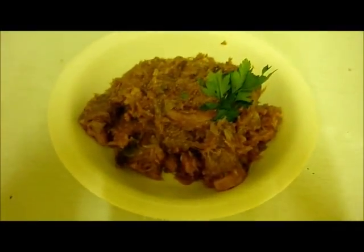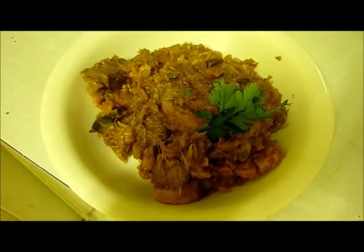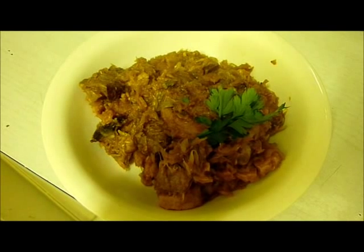Serve yourself up a hearty fat-diabetic horse-sized portion. And there you go — we have Bigos, the national dish of Poland.